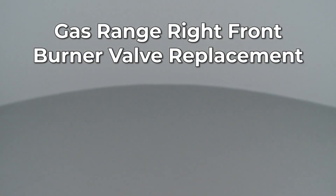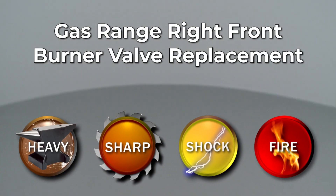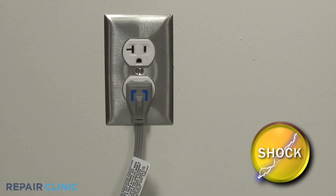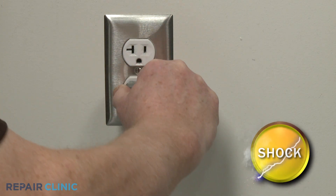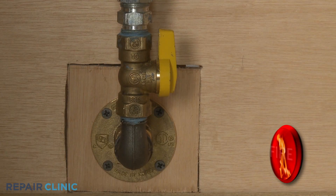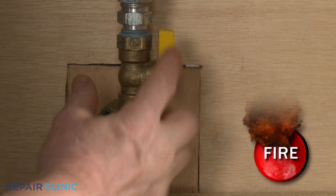Since Repair Clinic encourages you to perform this repair safely, a warning icon will appear when you should use caution. Before you replace the right front surface burner valve in your gas range, be sure to unplug the power cord or shut off the power supply. Shut off the gas supply as well.